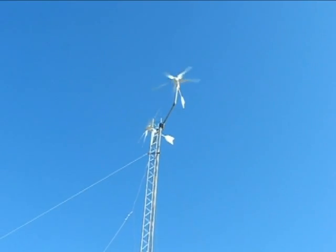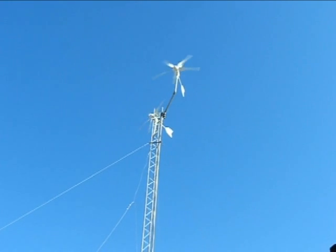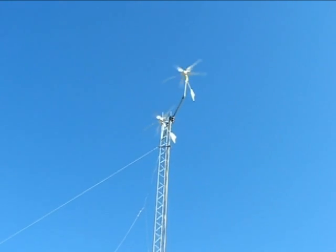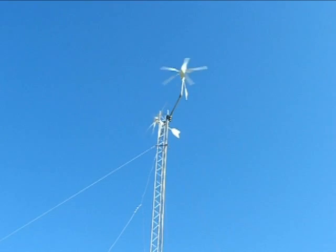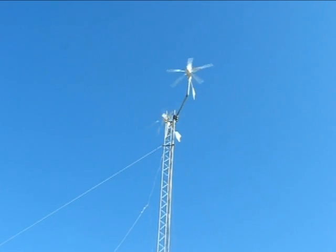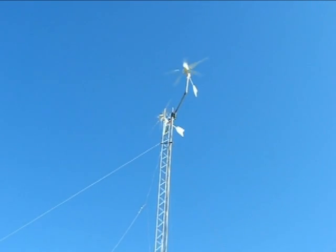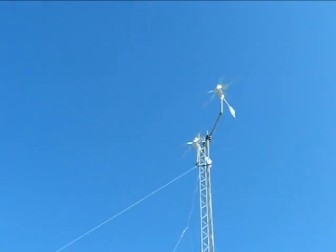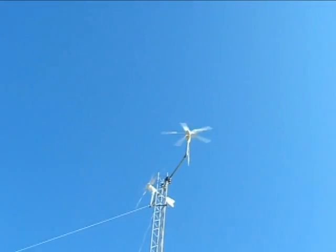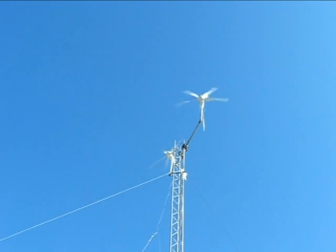So there's the generators going. We have about a 15 mile an hour wind. They're going extremely fast as you can see — these things are really moving along right now. I'm going to get closer so you can hear them. They're very quiet. These Windmax generators I'm very, very happy with.